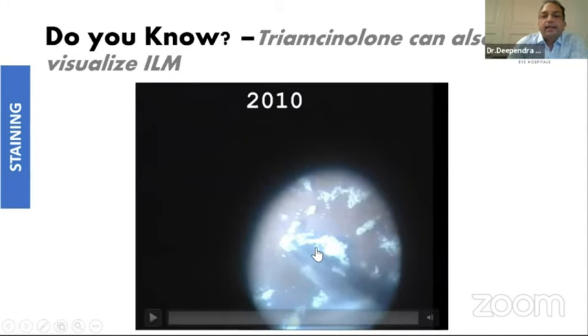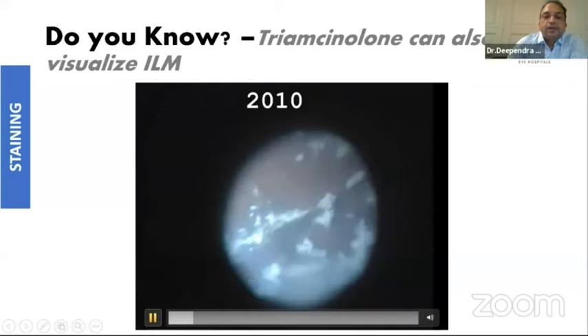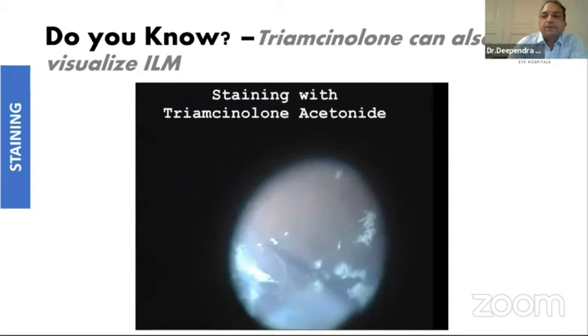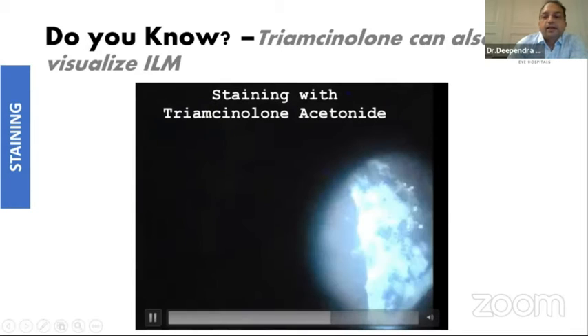For younger colleagues who have not seen Triamcinolone being used, even Triamcinolone can help you visualize ILM. If you have run out of stock of BBG and suddenly you have to peel ILM, you can use Triamcinolone for that also.